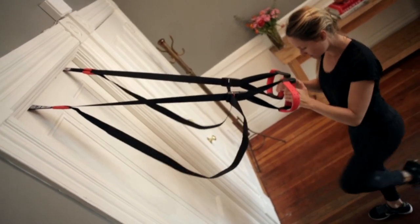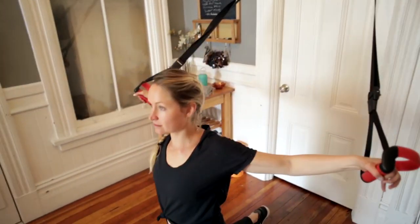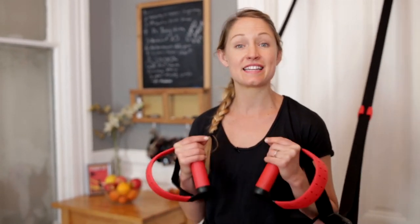This has truly revolutionized my own personal fitness and helped my clients reach the next level of fit. Likely you've seen similar suspension trainers on the market — the reason I'm so excited to bring you this one is that it's literally a fraction of the price of the others. You could get two of these for the price of one.